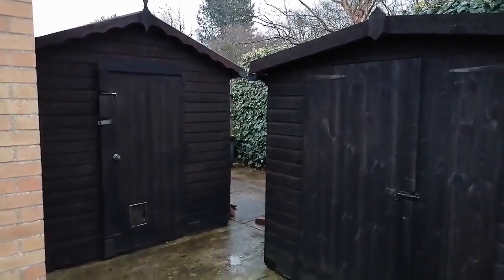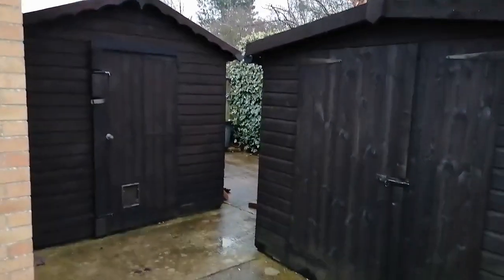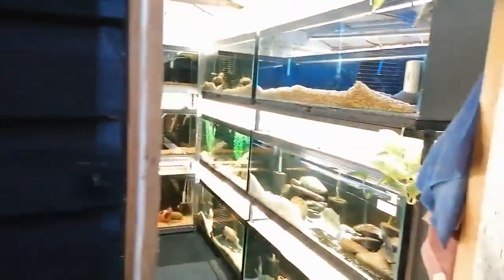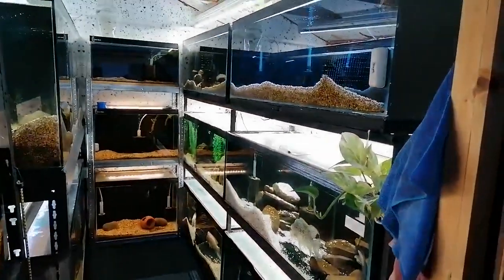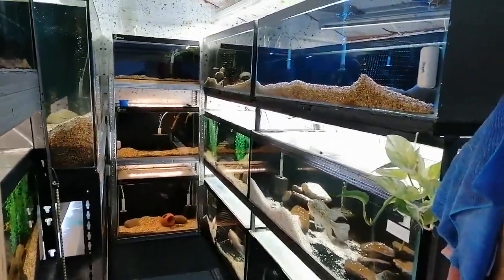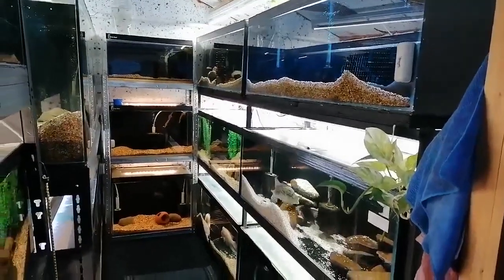My fish room is basically a garden shed. We'll take a look inside and I'll try to explain how to convert a garden shed into a fish room. There's all the aquariums — we've got about 900 to 1000 gallons total, all running for less than what most people run the average indoor aquarium.